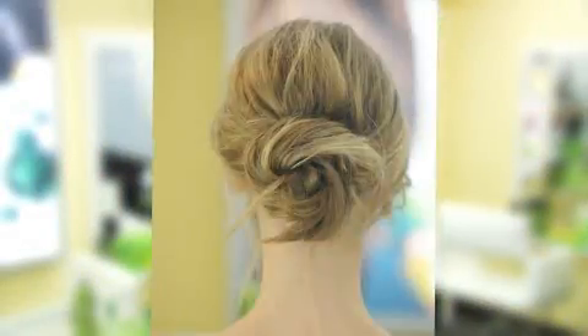Now you're ready for a night on the town. Check out the site for more tips from the Garnier Hair Studio.